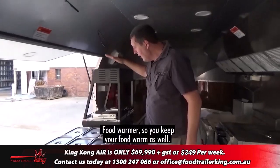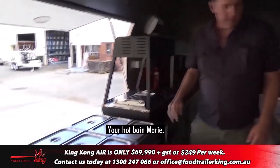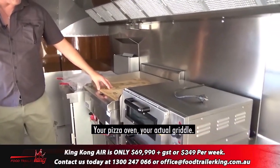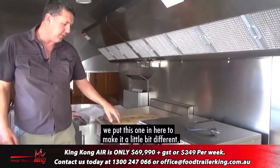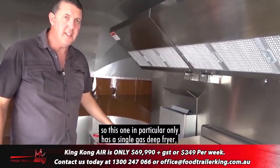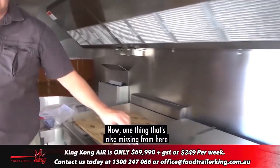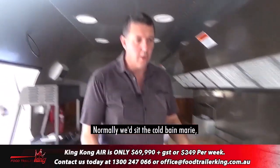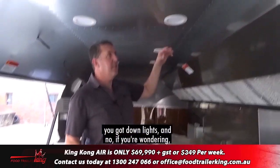There's a food warmer so you can keep your food warm, your hot bain-marie, your pizza oven, and your griddle — this is a slightly different griddle than normal, we put this one in to make it a little bit different. Then your gas deep fryer. This one in particular only has a single gas deep fryer, your griddle, and your pizza oven. One thing that's also missing from here is the cold bain-marie — normally we'd sit the cold bain-marie in, but we don't have it in this video.